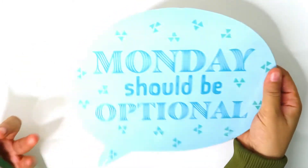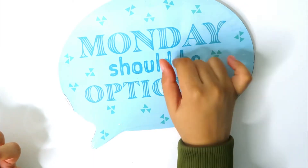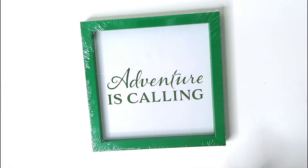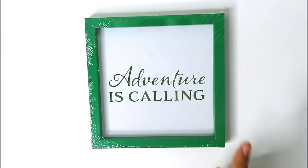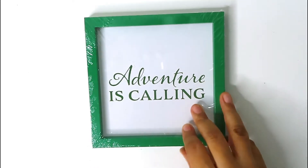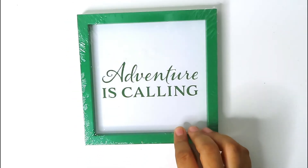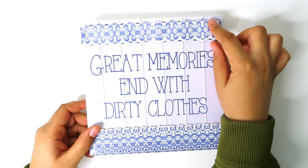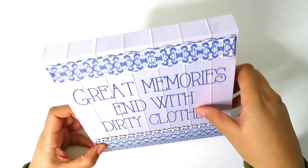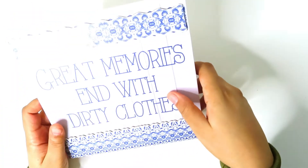I got this sign that says 'Adventure is calling' — I'm definitely going to change this up because the color does not go with my decor. Maybe I'll make something for the bathroom. This one says 'Great memories end with dirty clothes' — I'm probably going to take off these little pieces and switch it up. It was only a dollar, obviously, because it's Dollar Tree.